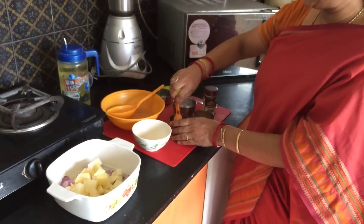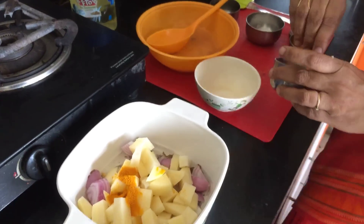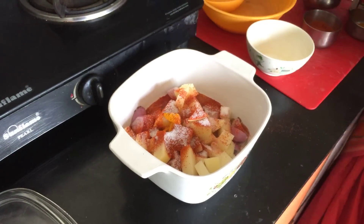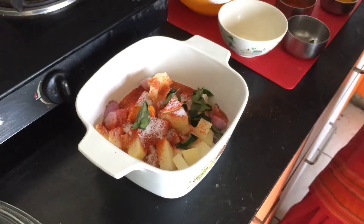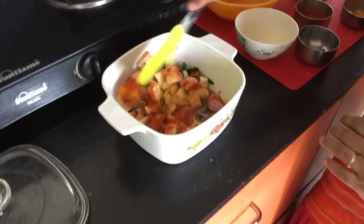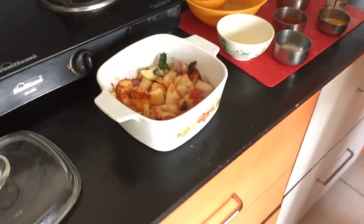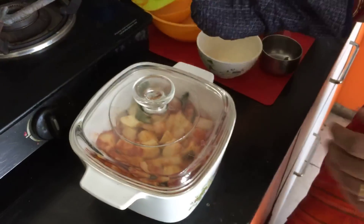Next, add in all your spices: 1.5 teaspoons of turmeric powder, 1 teaspoon of chilli powder, 1 teaspoon of salt, a few curry leaves and some asafoetida. Mix all the ingredients together very well and place it back in the microwave. Cover it and keep it for 6 minutes.